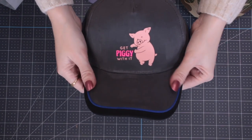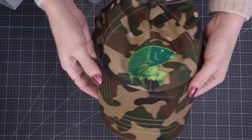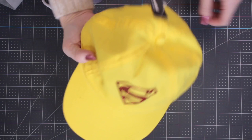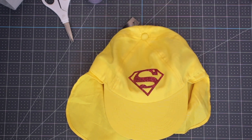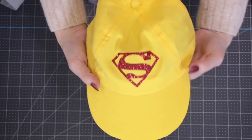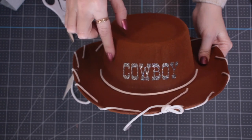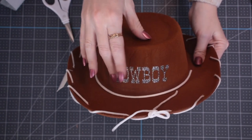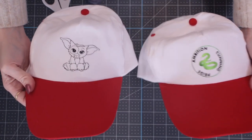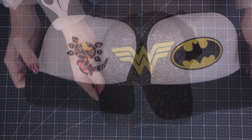You will get different results with different hats. It's mainly really heavily dyed caps that are an issue. Also think about the middle seam — the press will go over it no problem, but you will see it in your design. I've got a suede brushed-cotton one that worked really well, a camo cap layered with everyday iron-on and foil that worked great, a child's sun hat that worked well, and a felt cowboy hat — for that I used a Teflon sheet since it's thin felt over plastic.